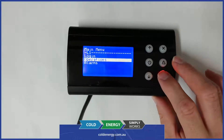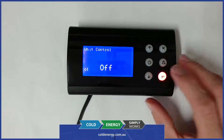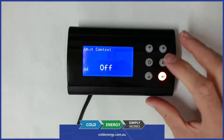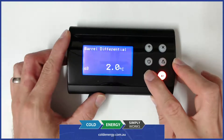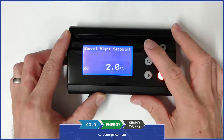You can see now we've got two additional menus: one's operations and one's alarms. The operation menu is essentially the basic settings that you need to turn the device on and off and change a few set points. We've got the unit control, the barrel set point differential, tank set point differential, and we've also got the night setback set point.